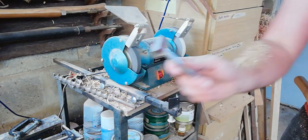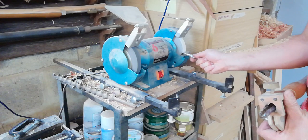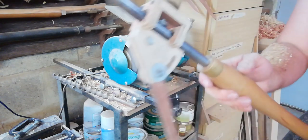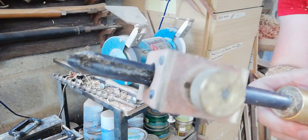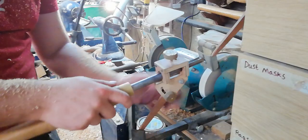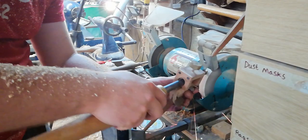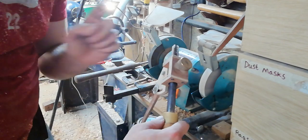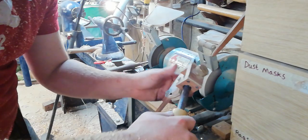I'm just going to dress the wheel with a diamond hoe — definitely want to be wearing a respirator for that part. I'm using a homemade fingernail jig set to two inches. I'll follow the profile around and I'm looking for sparks coming over the tool end.